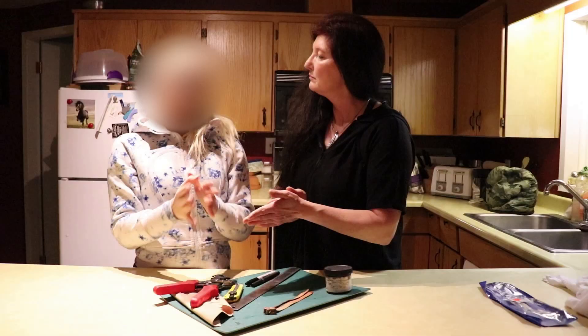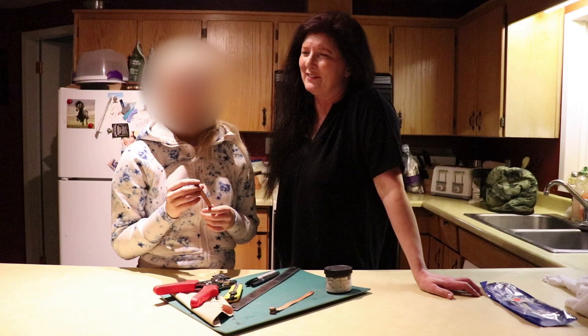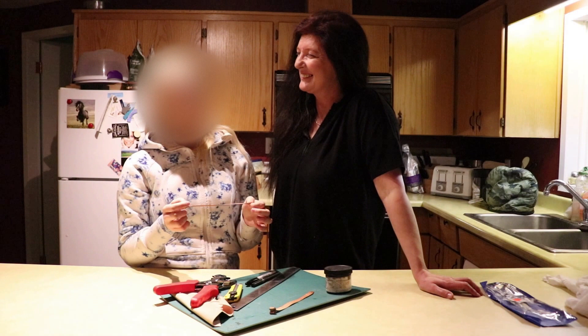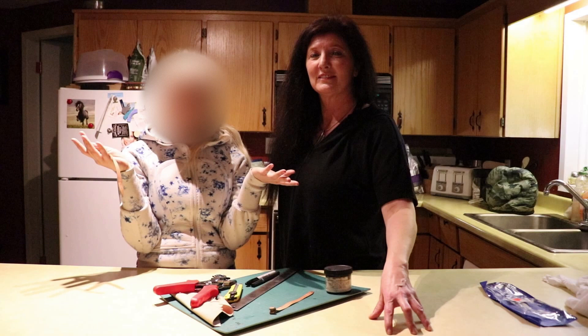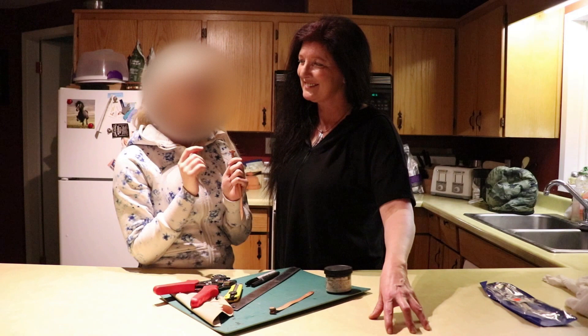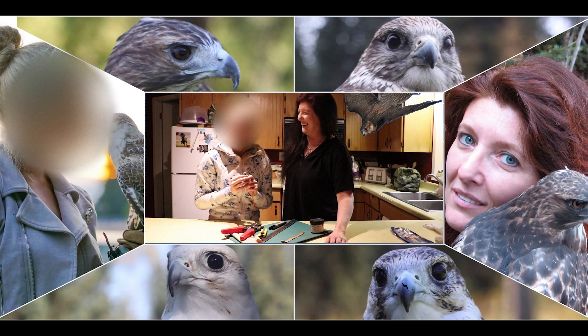Thank you so much for watching. If you have any questions at all for Joe, for this channel, anything at all, please leave it below — we will get back to you, we love the questions. Please subscribe — you guys are flooding in and it's amazing. Stay tuned, we have a very cool special chain-giving equipment coming along shortly. Hit the like and hit the notification bell. We'll see you next time — cheers, bye.